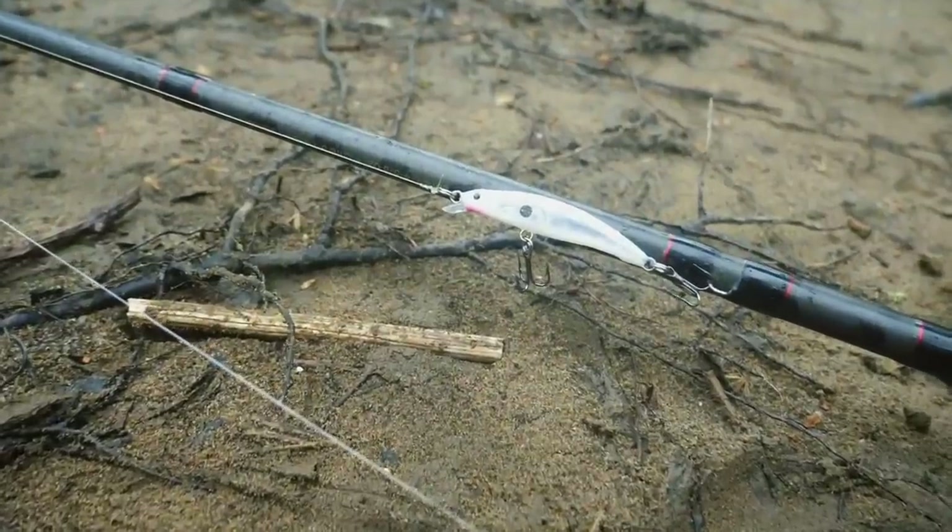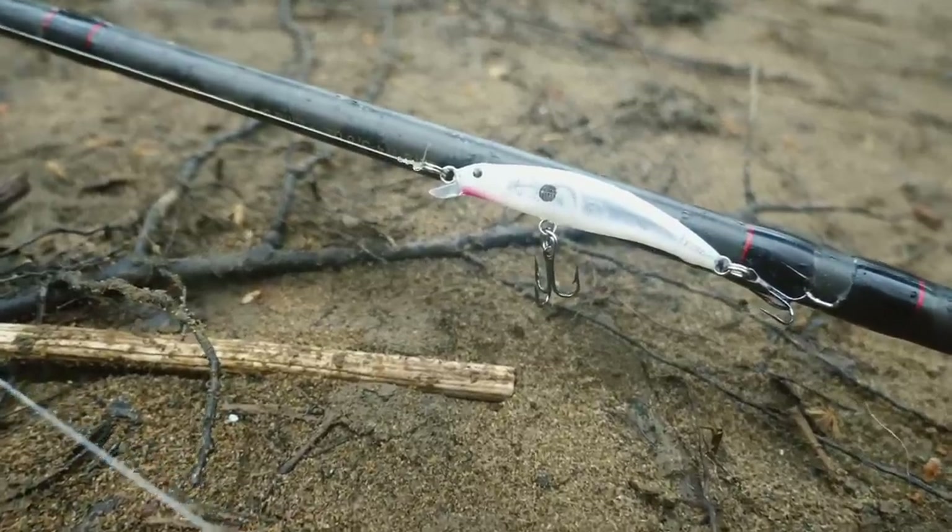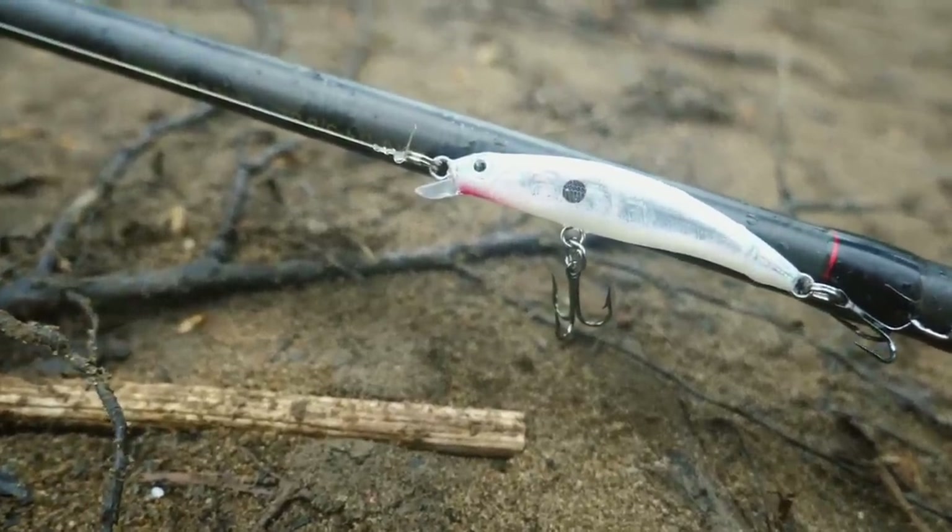Especially in these colder water conditions, a slow little jerkbait like that can do wonders. Pardon me for the background noise - my furnace is running because like I said, Ohio weather is weird and we still have to run our furnace in May.